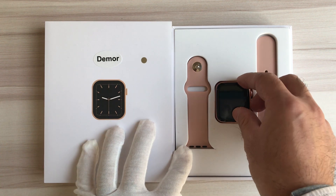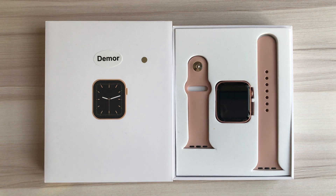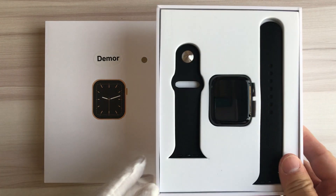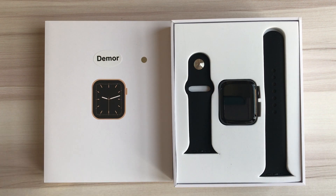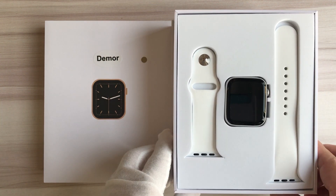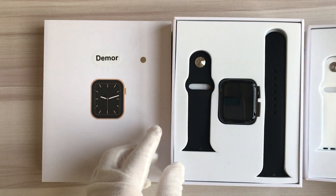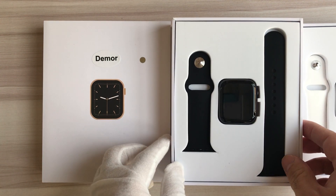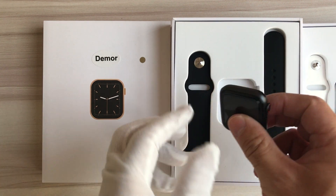There are three colors for the watch. There is black color with black silicone strap, and silver color with white silicone strap. Let's have a look at the black color.